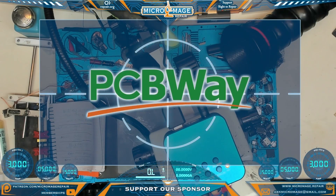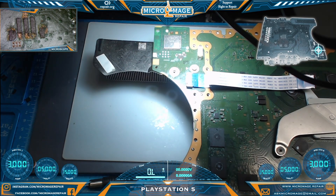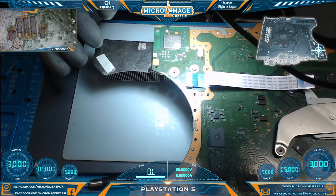This video is brought to you by PCBWay - we'll talk more about them in a little bit. With the board already out of the housing, and as I unexpectedly have access to the heat sink, I'm just going to leave it on to keep the liquid metal from getting all over the place. I'll address the liquid metal after we've done the fan connector.